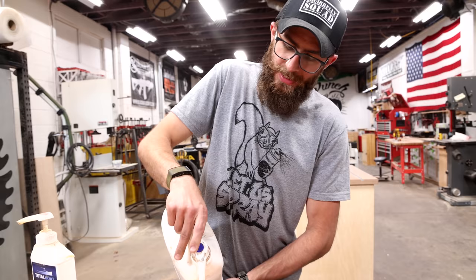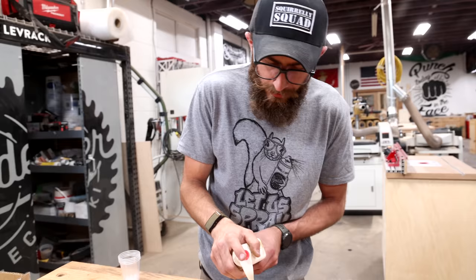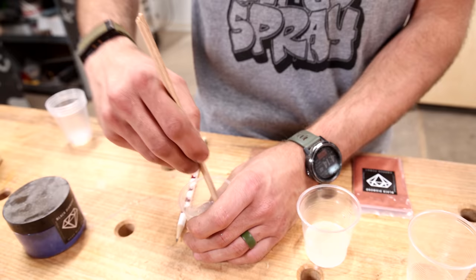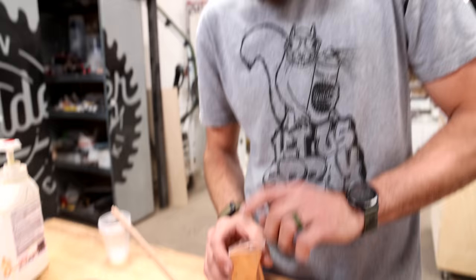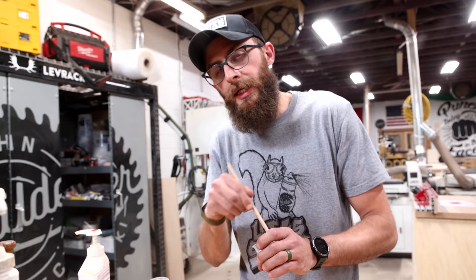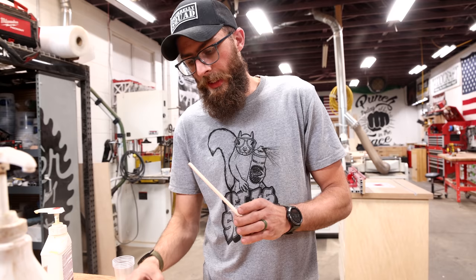Welcome back to another episode of the John Malachi YouTube channel. We're doing a couple of color samples here for the epoxy for the river tables. We have a couple different copper colors, then we're gonna do a black and a blue. This is just a regular Total Boat epoxy as a sample. You need just barely any pigment with this stuff. That big blue river table we used this color a couple years ago — I don't even think we used a whole one of these.